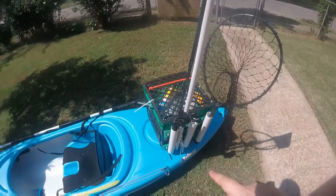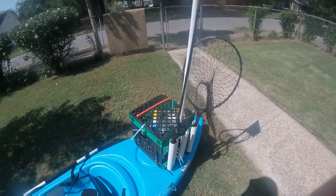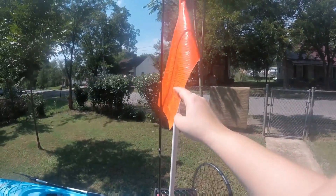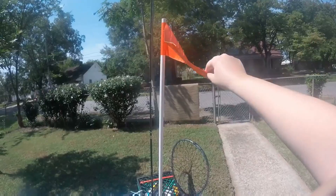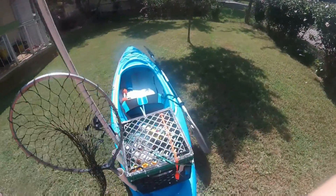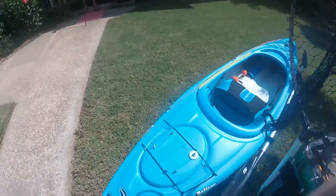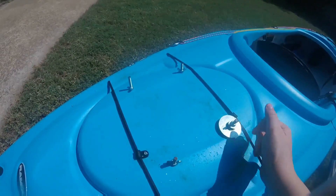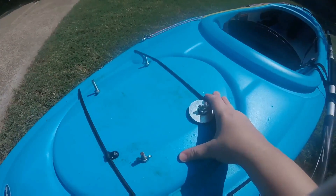Moving on to our milk crate — I did a how-to playlist on that. I've got my one rod in there right now and my net just to show you guys. And this flag — I didn't show you when I made this, but all this is is PVC and duct tape. I haven't had any visibility issues. This milk crate is attached — I don't have it attached right now, but it's attached like this. These washers will be on the inside of the milk crate and I just nut it all down, so I don't have an issue with it coming off at all. It stays tight, it's not going anywhere.